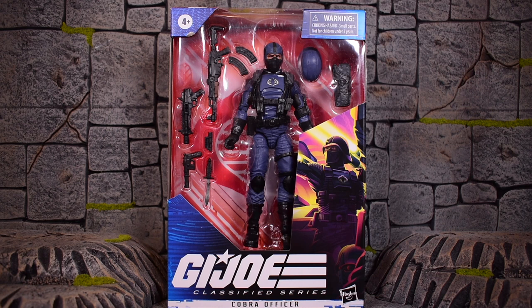I actually prefer smaller waves like this — a wave of only three new figures — and I love that there's no repacks, no reissues. If anything, they should just reissue army builders. They should have just given us more Cobra Vipers or Officers. We've already gotten Cobra Officers, Cobra Infantry, and Cobra Vipers. I love the variety, meaning you can make an army and have different ranks.